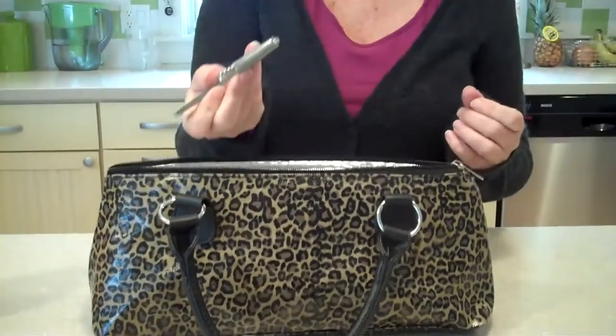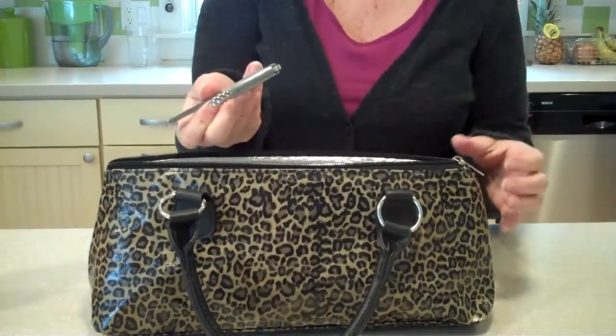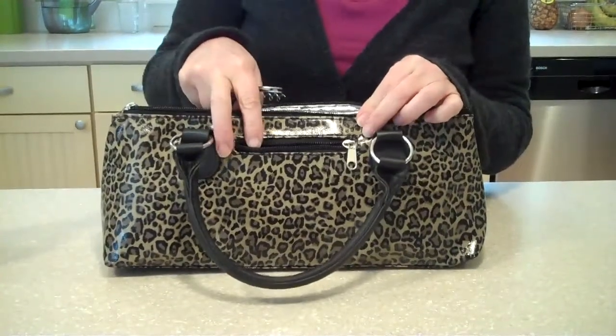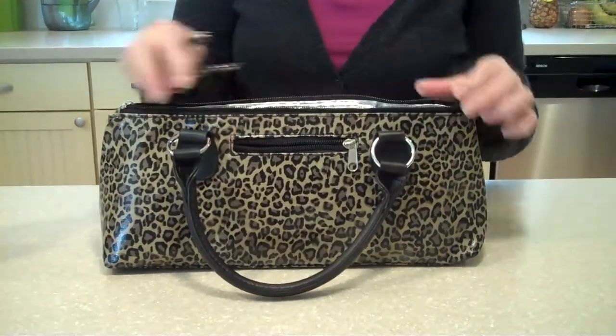It comes with a stainless steel corkscrew, because you never know when you might need one, and also a fun zip on the back that you can put the corkscrew in or anything else you might need to enjoy your bottle of wine.